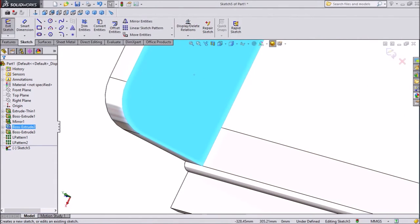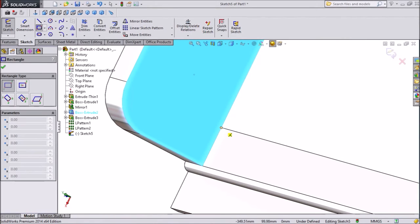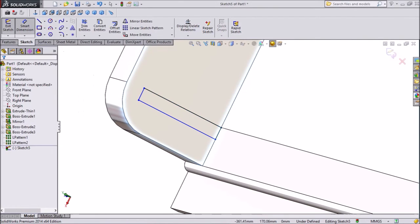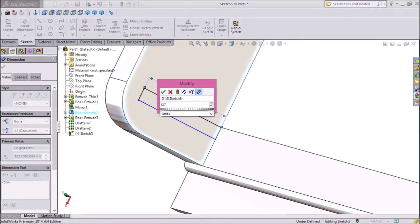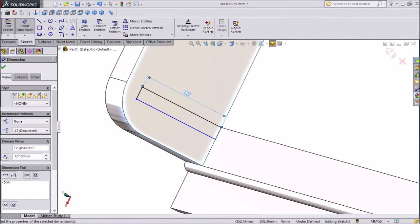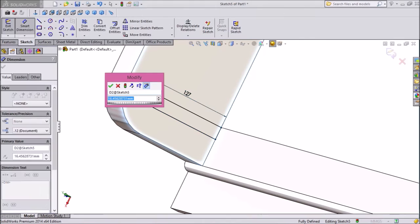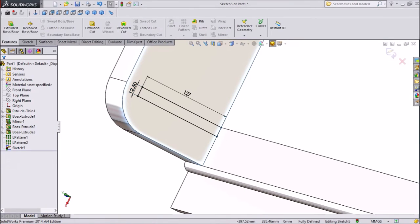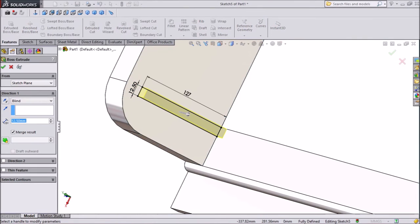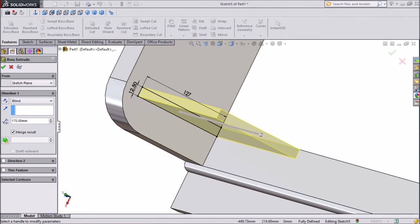Now we are going to draw one sketch here. Choose corner rectangle, choose this end point and draw one rectangle. Assign dimension 127mm and upper dimension keep 12.5mm. Extrude boss, select 175mm.